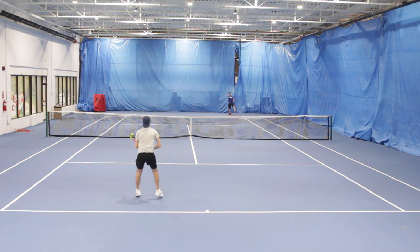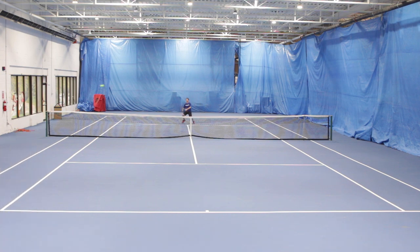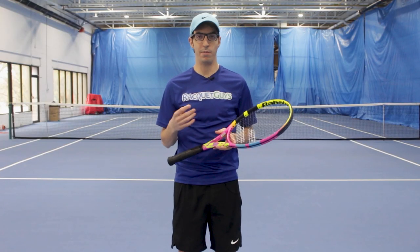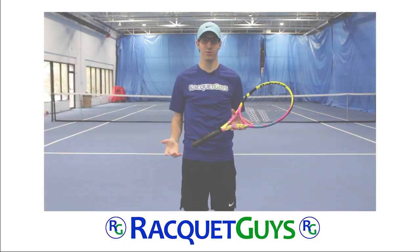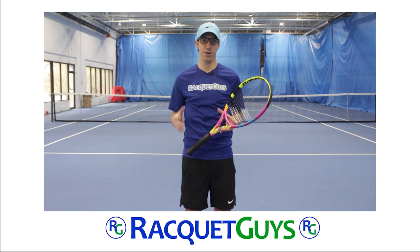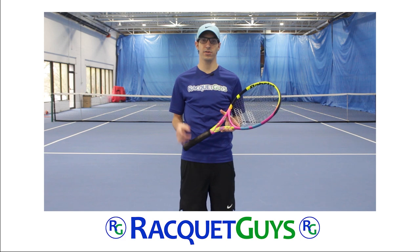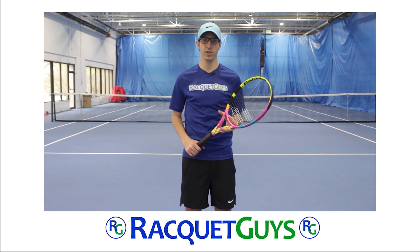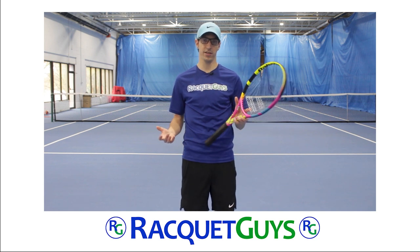Overall, I was very surprised at how much I enjoyed hitting with the Origin — so much so that I'm actually considering tinkering with my own frames to try and capture some of that crazy plow through. Having said that, I would really only recommend picking up the Origin as a collectible, or maybe as something that you pick up and play with once in a while for fun. Thanks everyone for watching. If you have any questions about the Pure Aero Rafa Origin, or have suggestions of rackets you want to see us review in the future, let us know down in the comments below. The Pure Aero Rafa Origin is available online at our Racket Guys website. Thanks again for watching and we'll see you next time.